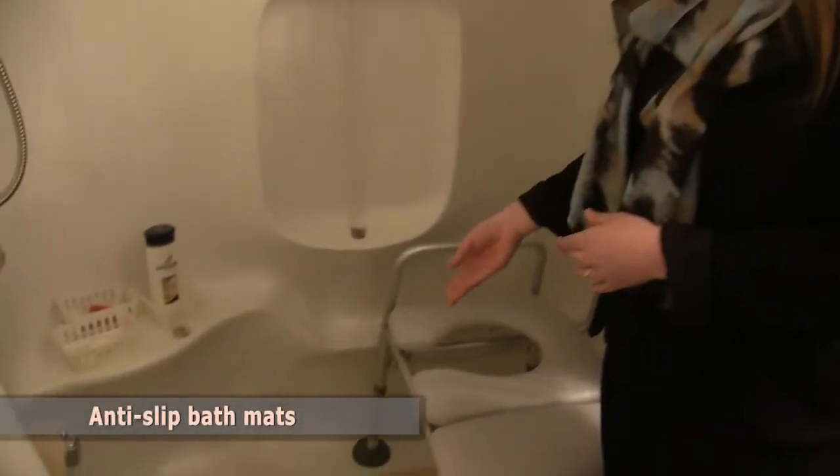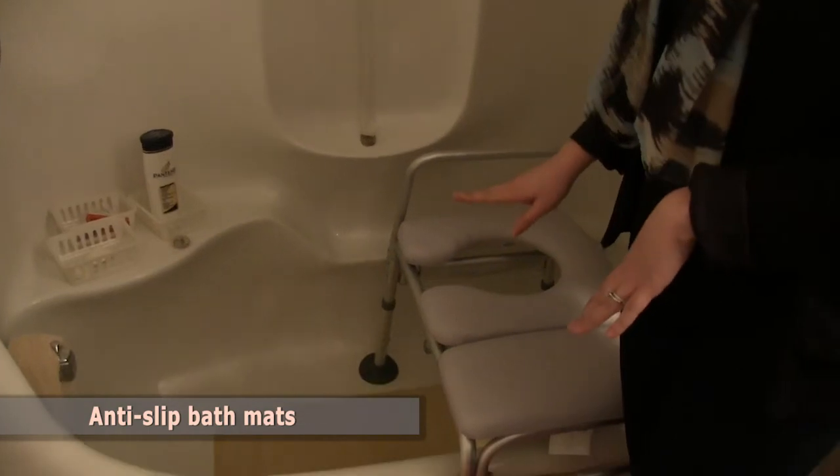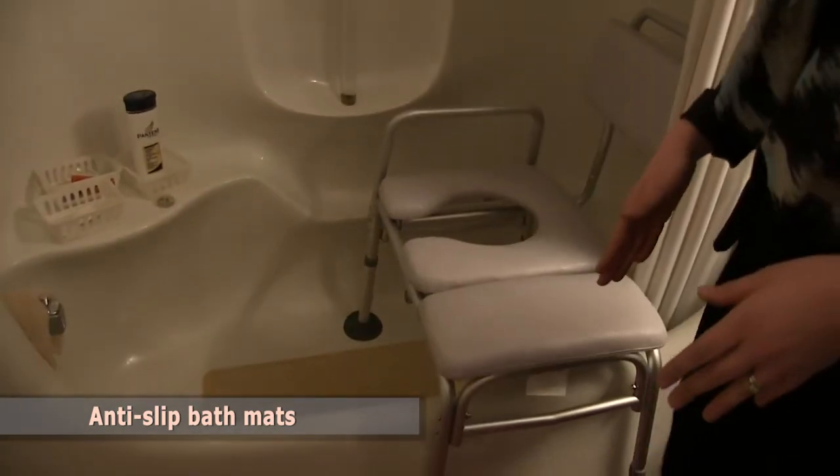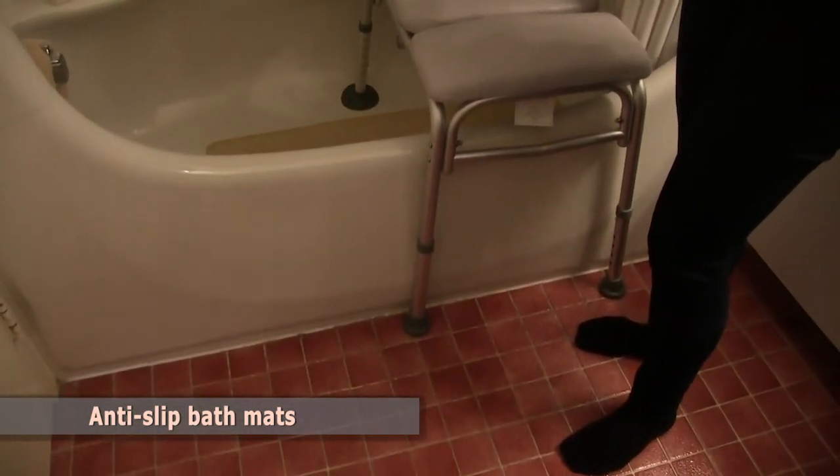Use a good anti-slip rubber mat inside the tub with lots of suction cups and holes so water can drain through and not accumulate. On the outside of the tub, I prefer a carpeted mat that absorbs water and has a good anti-slip material underneath. Using all of this together, you should be much safer to take your shower.